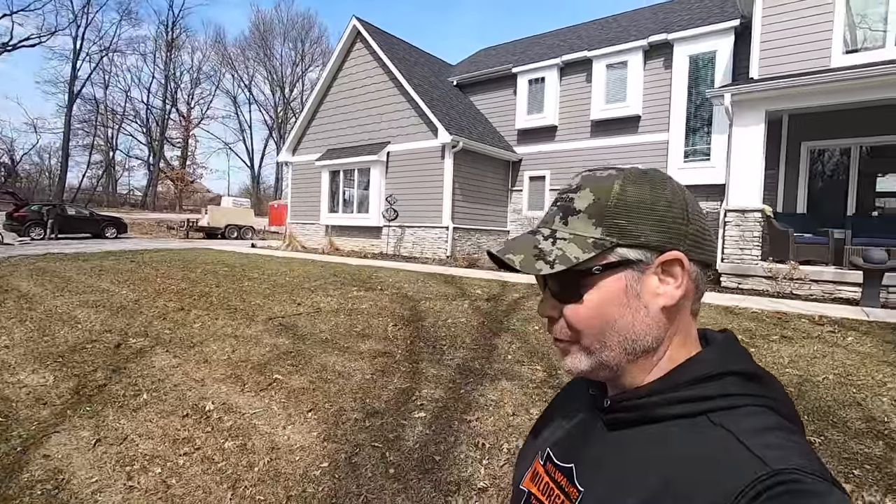We're back at the project lawn, my first time seeing it since last fall, and it looks really good — much greener than all the other lawns around here. When you start treating the lawn, it's going to stay a little bit greener longer and green up a little faster in the spring, and you can definitely see that's what's going on here.